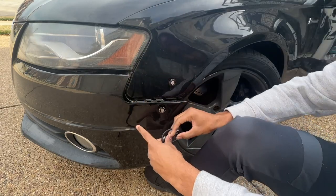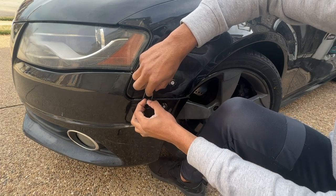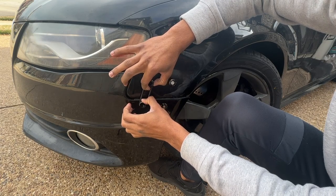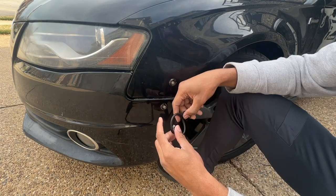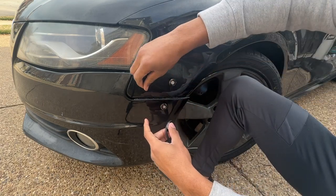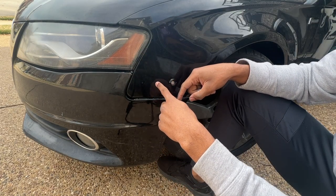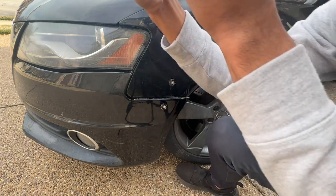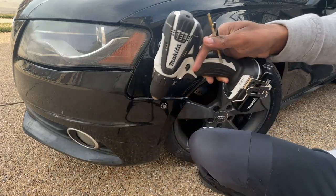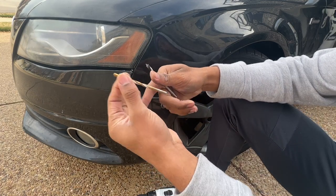Now you can get your bumper supports, line everything up, and see how you want it to sit. I'm thinking this area right here is pretty good so the shield is supported. I'll start with the top. You can put some painter's tape to lay over the area to mark it better, but I'm just going to take a sharpie, mark where I want the hole, and then start drilling.